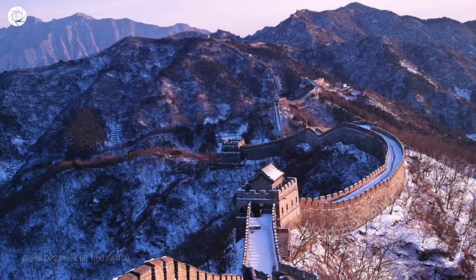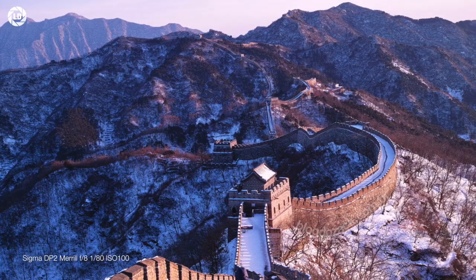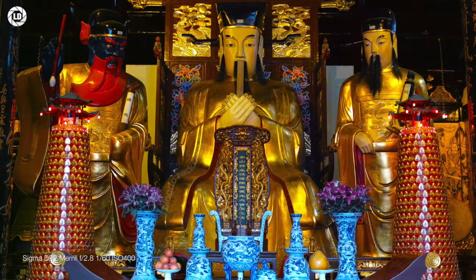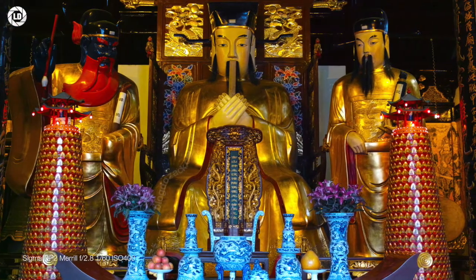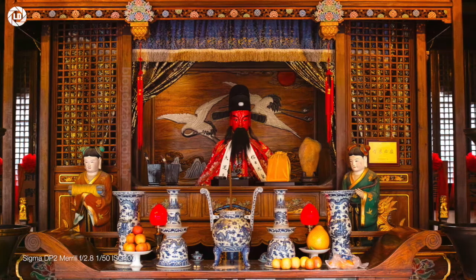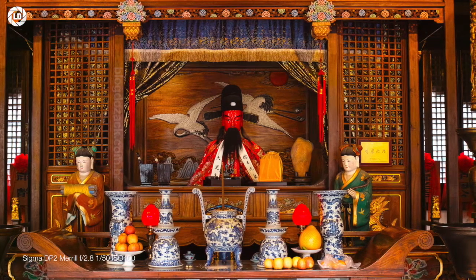The DP2, on the other hand, generated probably the best images I can get in my kit today. This is the real deal. If you want to truly feel what a Foveon X3 imager is capable of, get the DP2. Its 50mm-equivalent lens uses a simpler 8-element, 6-group optical formula, but makes do without any chromatic aberration or loss of sharpness around the edges.